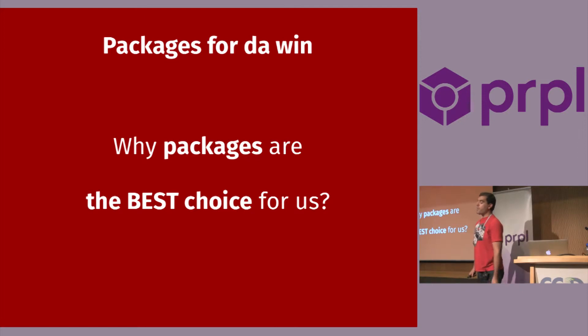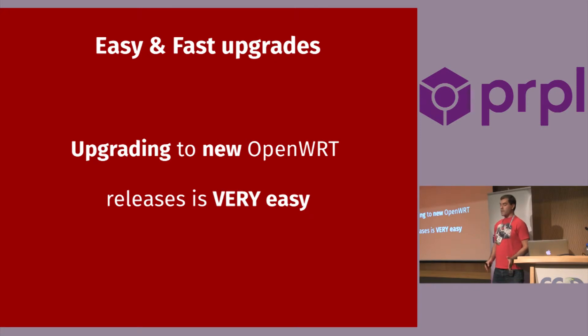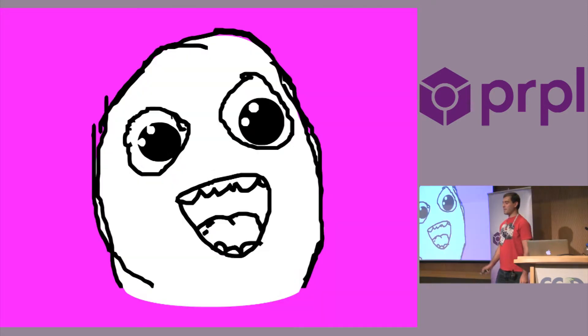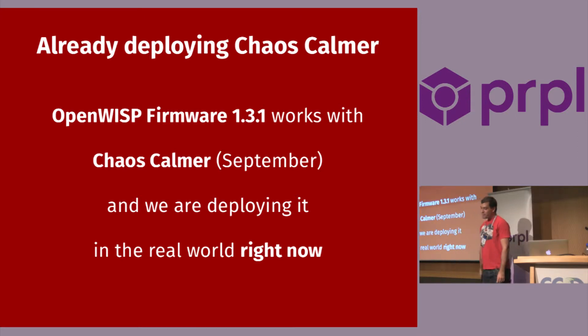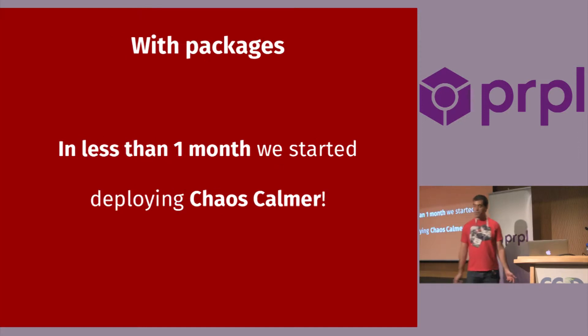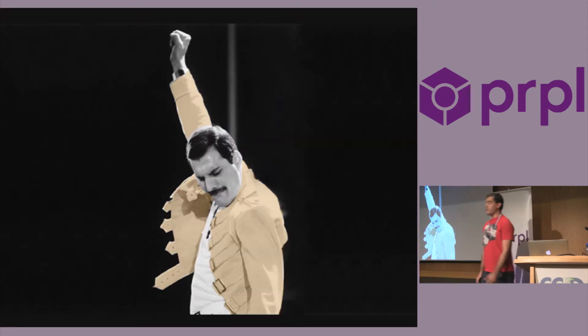The reason packages are the best choice for us is precisely that: it's just easy to upgrade. There is less development time spent on messing with forking issues, there's money saved, and developers are happy. One of the latest releases, 1.3.1, works with Chaos Calmer, which was released in September. We are already deploying it in the real world right now, which is pretty cool. Without packages, it took us two years to upgrade to Attitude Adjustment. With packages, in less than one month we already started to deploy it.